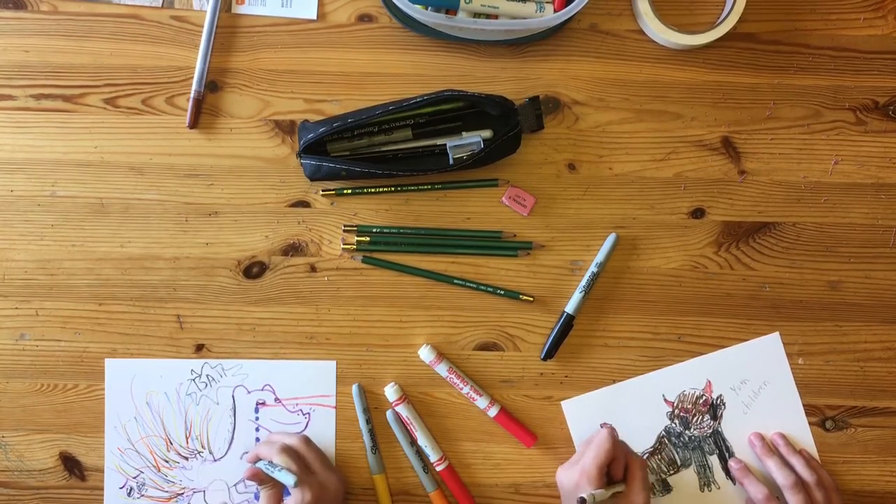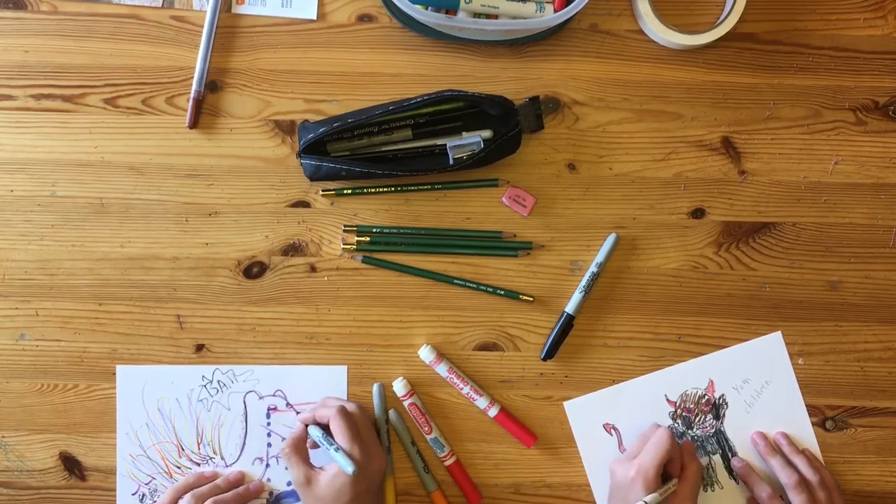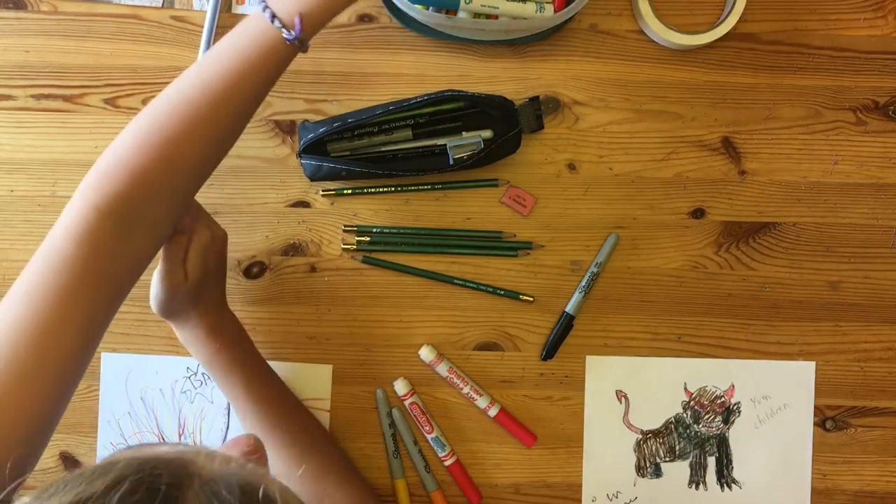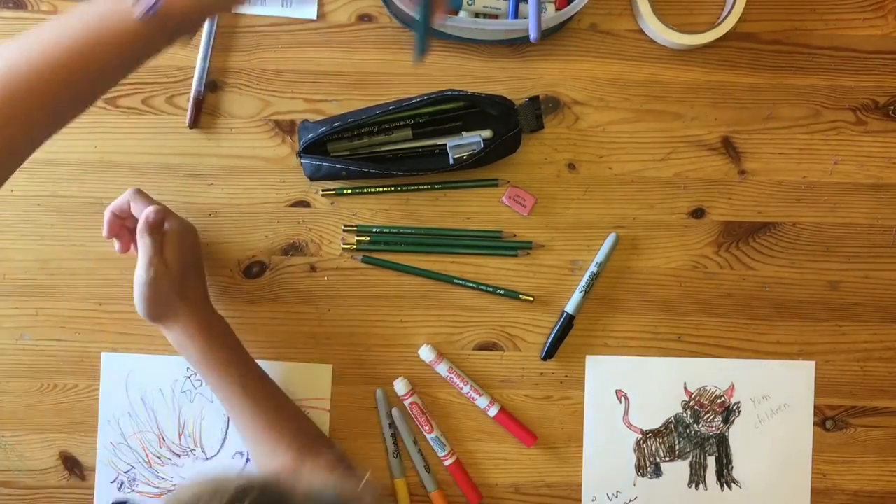We had a lot of trouble coming up with the concept for these drawings. Much trial and error went into their creation. We can show you our initial sketches on Google Plus if you'd like.